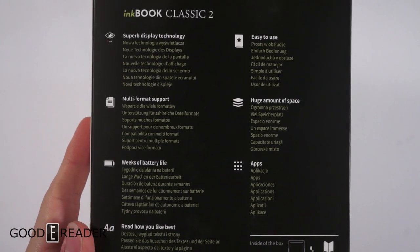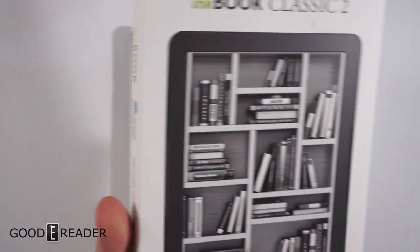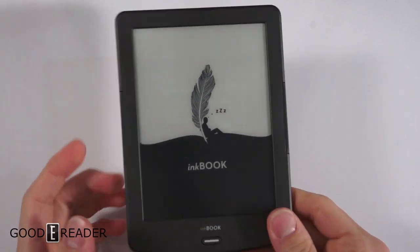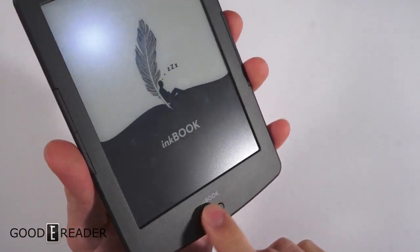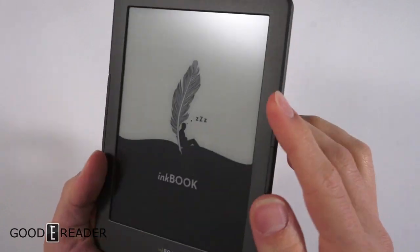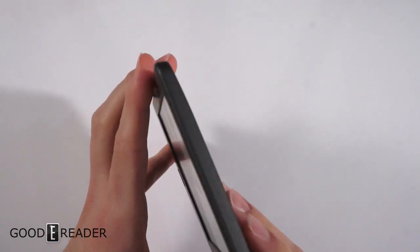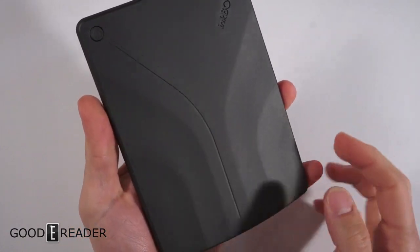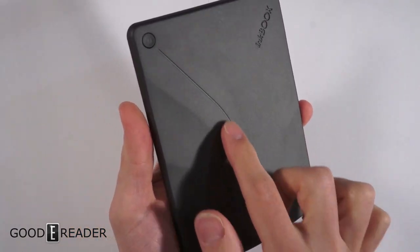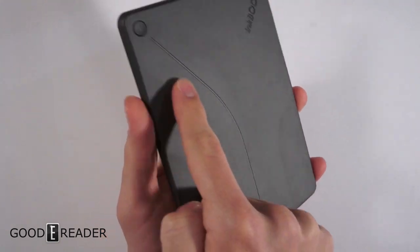This is the front of the box. The reader itself is pretty nice — it's a conventional sunken screen and bezel. It's got physical page turn buttons on either side, which is great. The top and all the sides are clean. The back has a nice kind of artistic design with these little details.